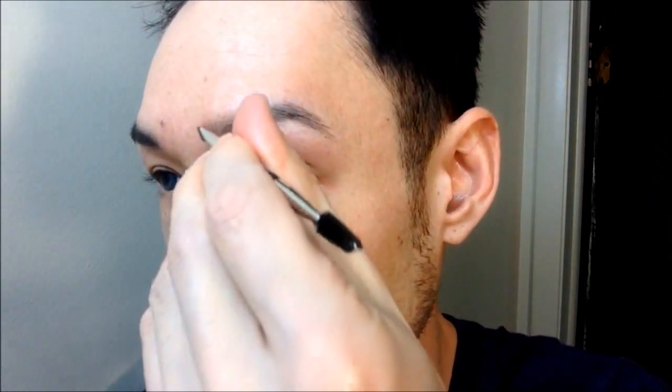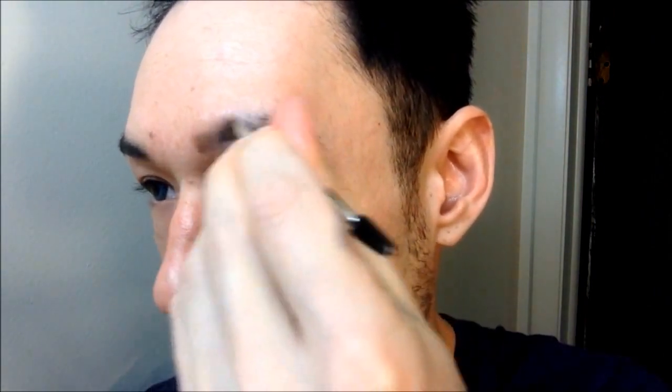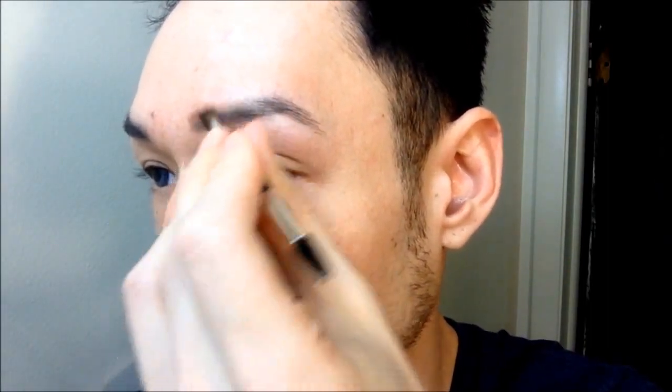I'm taking the lighter color in the shadow and putting this at the front of my brow. This is basically just to give me a guideline of where I want it to go, because my brows can change daily. By using a lighter shadow at the front of your brow, you will get a better gradient effect and will look more natural, because your brows are naturally more sparse on the inner corner.